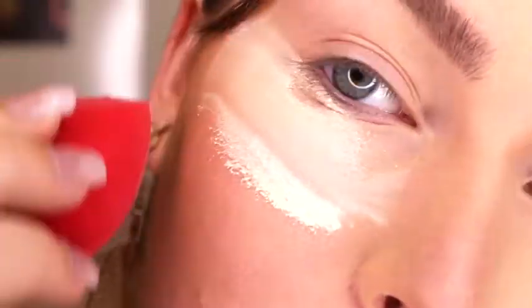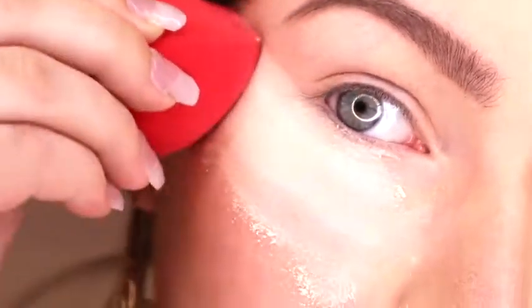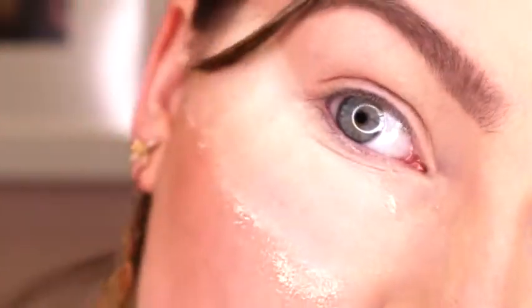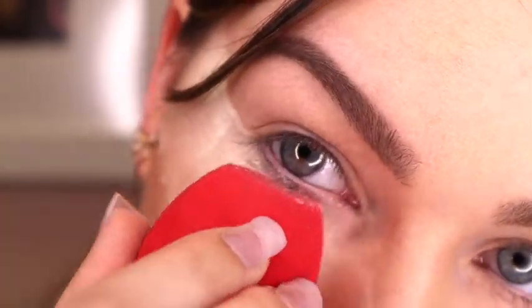I am so ready to hit the town after this. Keep watching if you would like to see how to get this look. I'm just going to add some bake under the eye so that I don't have too much fallout. Not that these shadows have very much fallout to begin with, but just in case, since I am using darker shadows, I'm going to put some bake under the eye.